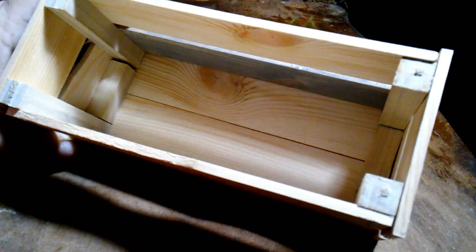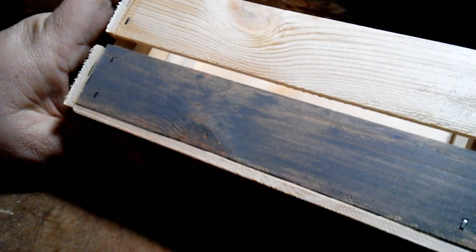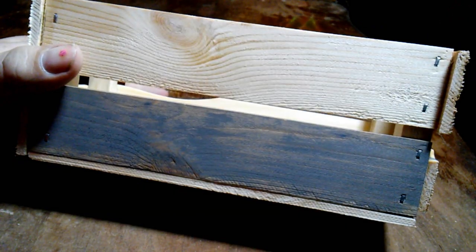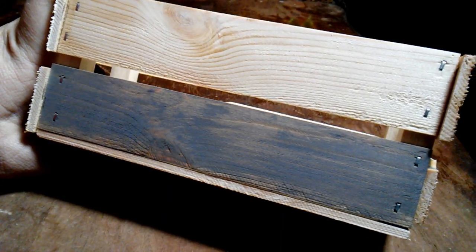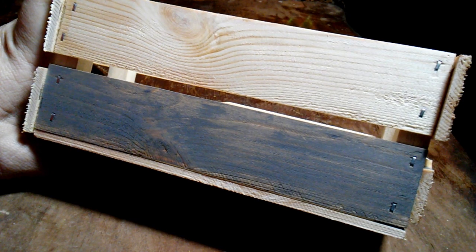Okay, there we are - there's the finished little crate. Cute, ain't it? You can leave it like this, even with the stained piece. You can stain each one a different thing, you can paint it, whatever. In the next video, I'll show you how to do the barn wood look - where it's this color in the back on the bottom, with white on top with this showing through. If you liked my video, please like, share, and subscribe. I look forward to seeing you in the next video. Bye!